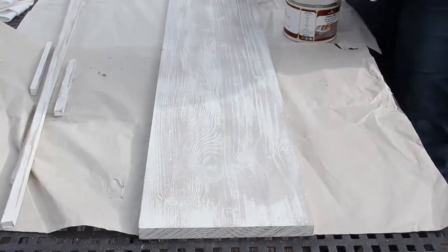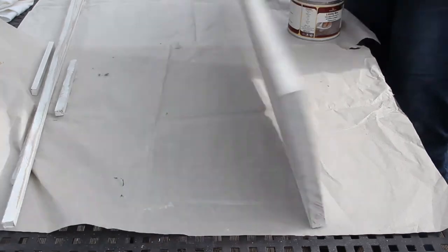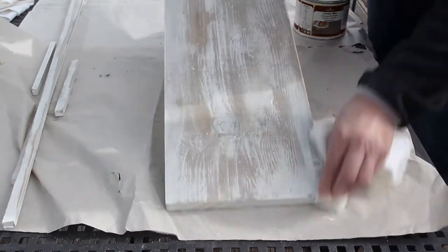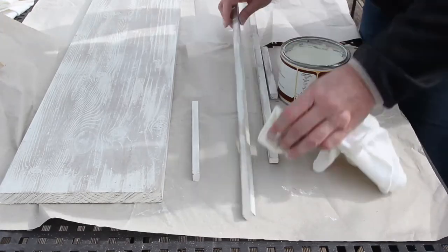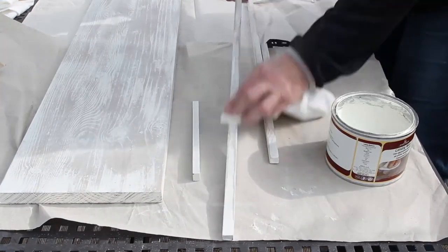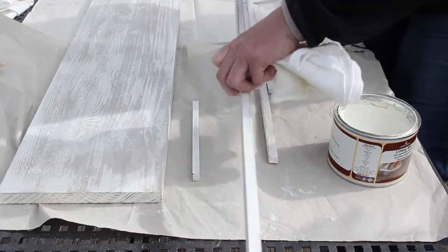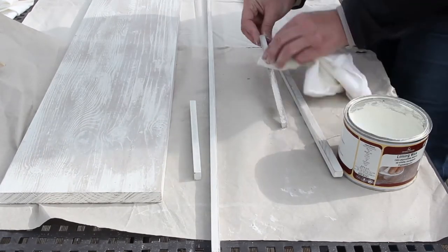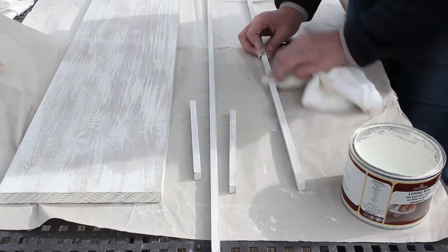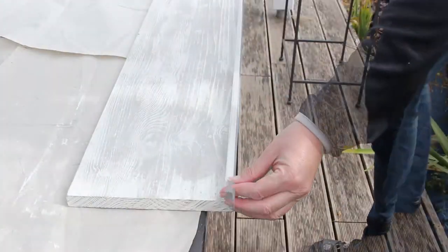By the way, this project is on the blog and there's a very detailed tutorial. So if you're planning on making one of these yourself, I really would recommend going over to the blog and reading the post, because as usual there are tons of tips and loads of photos so you can see how I made this. And now I'm using wood glue to attach the trim to the edges.